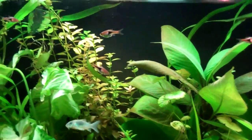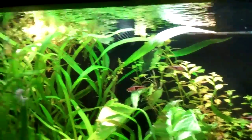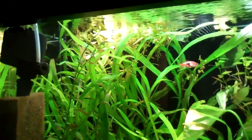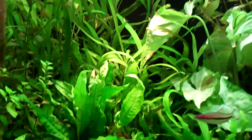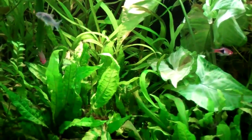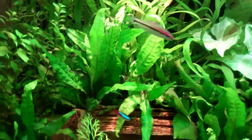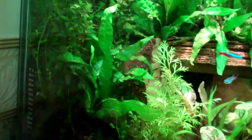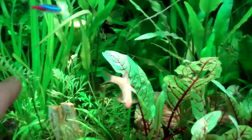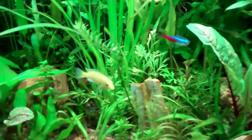The Ludwigia wasn't that tall either — it's all the way just about to the top right there. And this Java Fern, it wasn't this intense green. It's really shaping up. So it's working. This little sprig right here was just a little thing and it's shot up just about an inch or so.